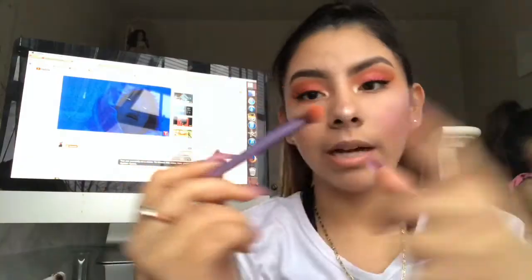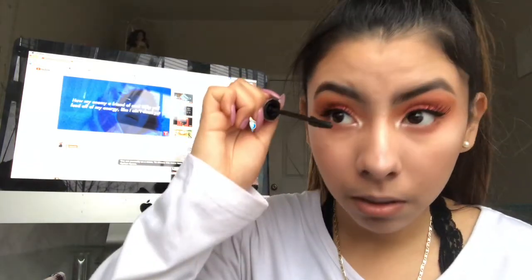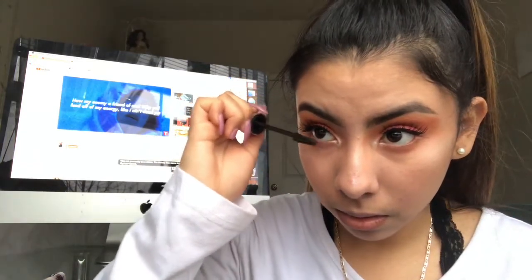Hey guys, so this is the final look! The highlight looks really popping on camera right now. I'm gonna add some on the bottom of my eyes too because I forgot. This is the finished makeup look. I really hope you guys enjoyed this makeup tutorial — I know I'm not like a pro at makeup or anything but I tried. If you enjoyed it, make sure to like this video, subscribe down below, comment if you think I should do more makeup tutorials, and I will see you guys next time, bye!